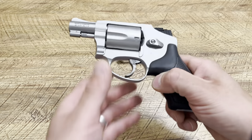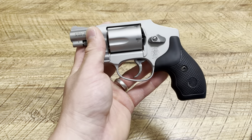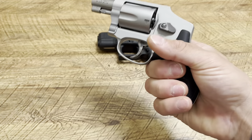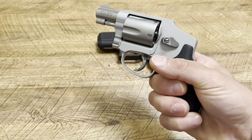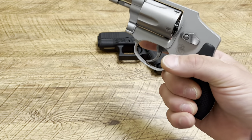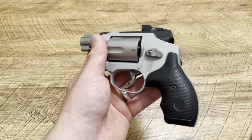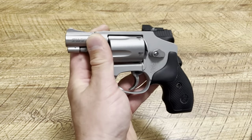He said his number one pocket carry option would be the 642 Airweight. If you could only keep one, he said it would be this. Your pinky is never going to sit on a revolver like this — you've got like one and a half fingers on it. But you learn to shoot it, and honestly there's very little recoil in this firearm. It's very light, great for pocket carry.